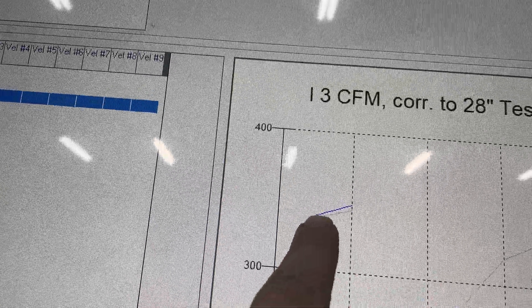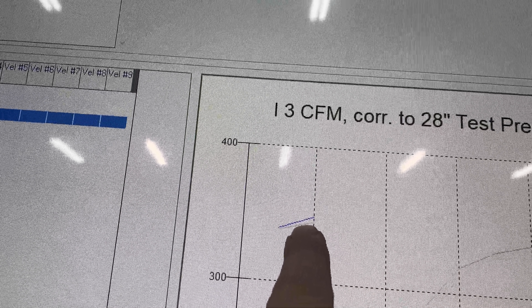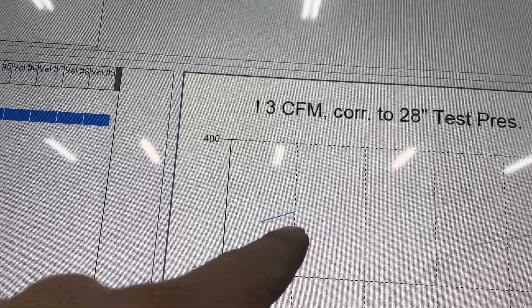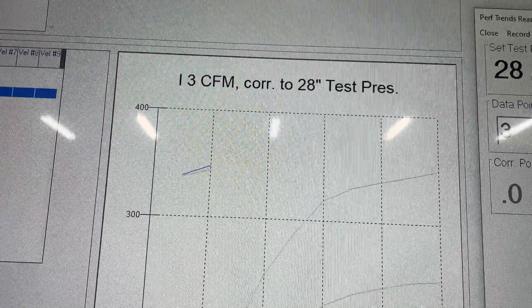This is its corrected numbers. You see it — the gray one's at 28, that's 40. Now this is corrected, so both of them should have been the same. It actually flows higher at a higher depression, even correcting back to 28 inches.